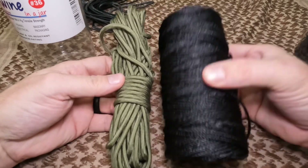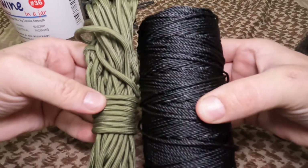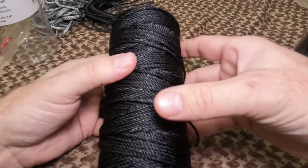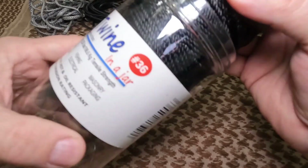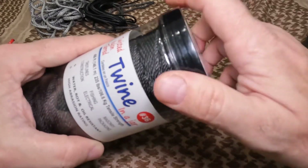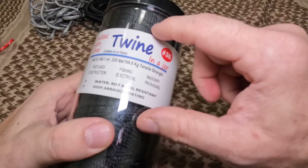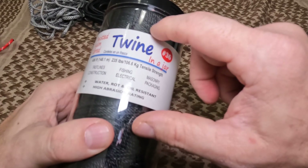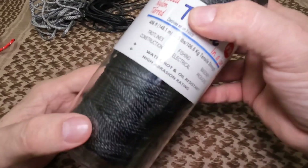Bank line is cheaper than paracord and kind of a disposable item for me. The number 36 has about a 235-pound break strength, and this is almost a 500-foot roll — I think it's 486 feet — and I can pick this up for about $15. Compare that to 50 feet of paracord for the same price. It's significantly cheaper per foot and takes up much less space. Bank line also doesn't stretch out like paracord does — it stays pretty tight.